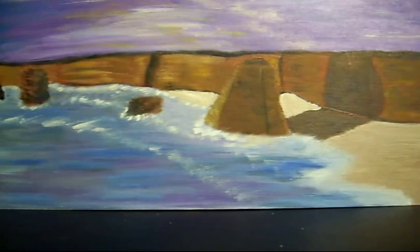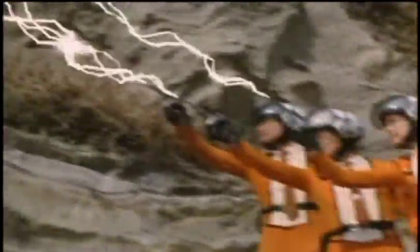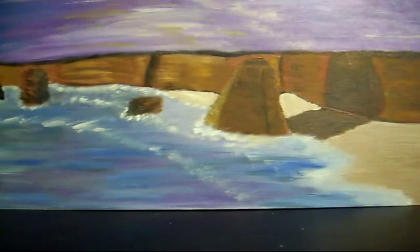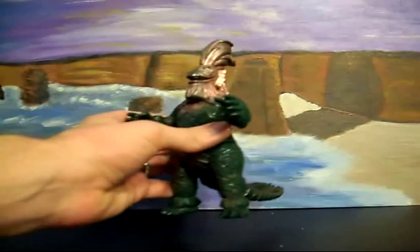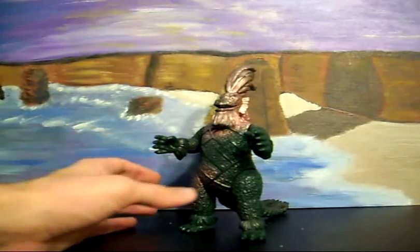Greetings everyone, and welcome to another episode of this as-yet-untitled figure review series. Today I'm reviewing Geronimon, or more specifically, the 1983 Bondi 6-inch Chieftain Monster, Geronimon. We'll show off a little bit and do a little showcase of the character here, the monster.